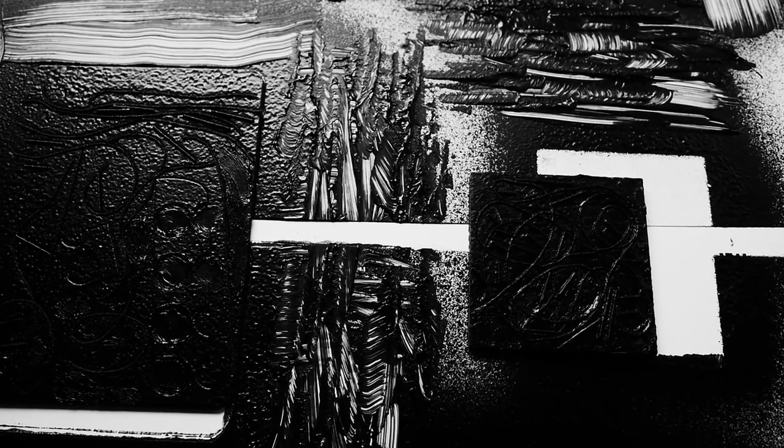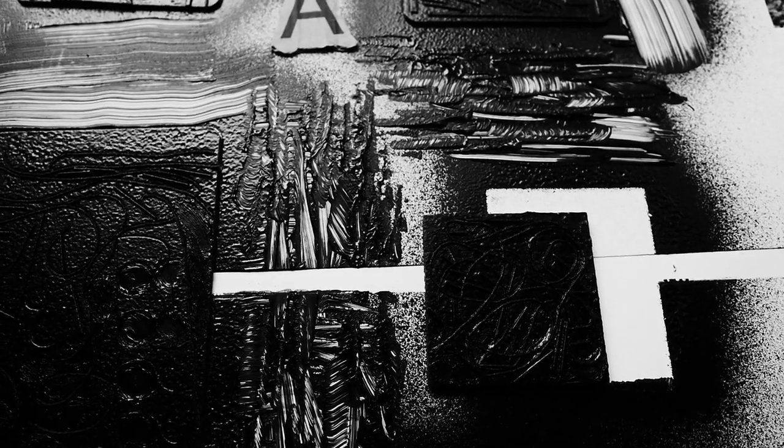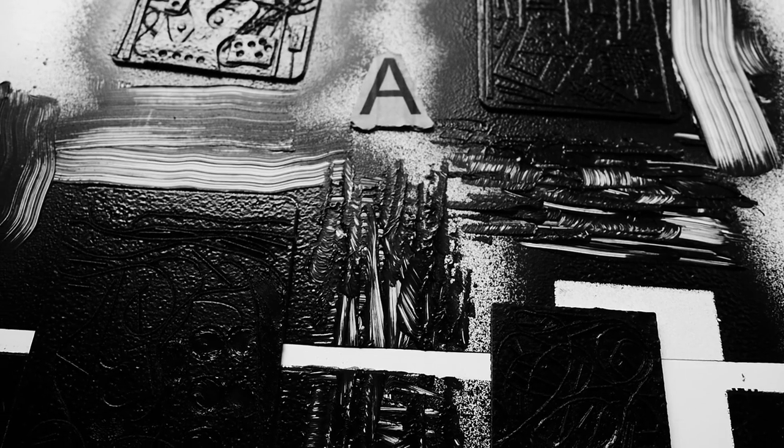Anyway, this is the first ever film on using Flex Seal in this way, so sorry that it's rough, but more will follow.